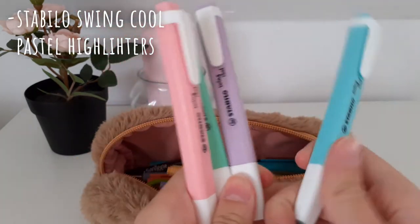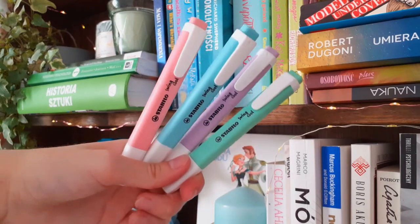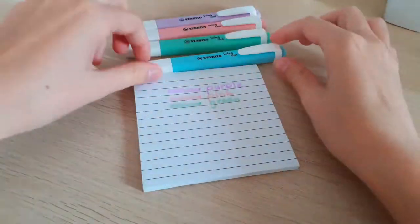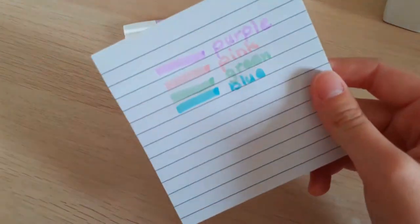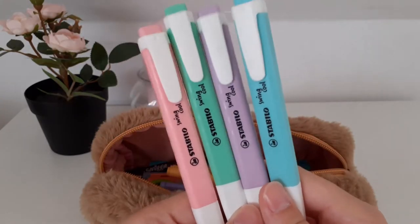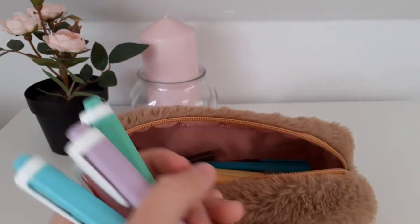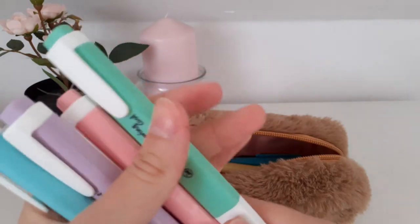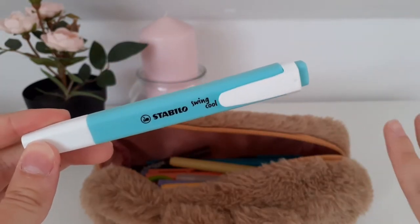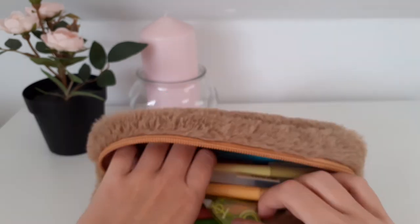Next up we have my Stabilo Swing Cool pastel highlighters. I unfortunately only have four colors because at my Tesco they only had this pack — they didn't have the ones with yellow and orange, which is pretty sad because I love using yellow highlighters. I have the classic version with the whole set, but they're just so bulky that I didn't want to put them in the pencil case. These last a long time — I had a neon version and they lasted me about four years.